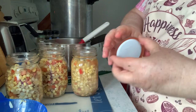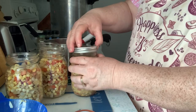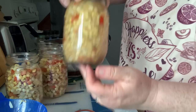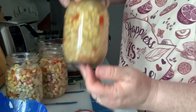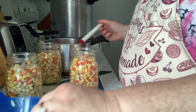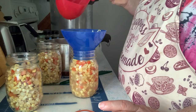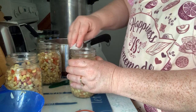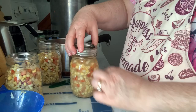Clean that rim and put a lid on. My pressure canner has three quarts of water — that's the directions for my Presto. I have the tray on the bottom, and I have it on a low simmer so it's not ice-cold water or boiling-hot water. You can use vegetable broth, or just water, or homemade broth. I have all four jars in there, the lid is on, and I do my safety check.